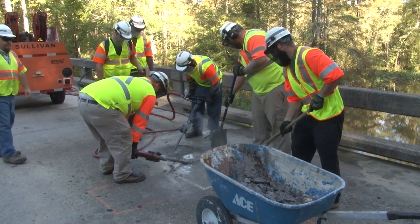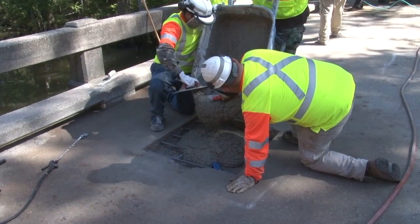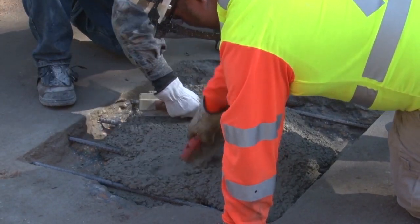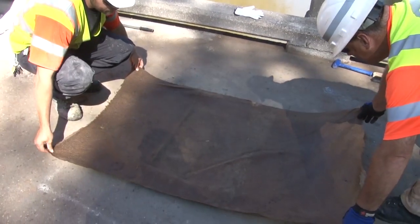Permanent concrete deck repairs are crucial to everyone's safety and crucial to stretching our road maintenance tax dollars. This video is for VDOT bridge crews who typically do small, immediate safety-related repairs with fast curing concrete.